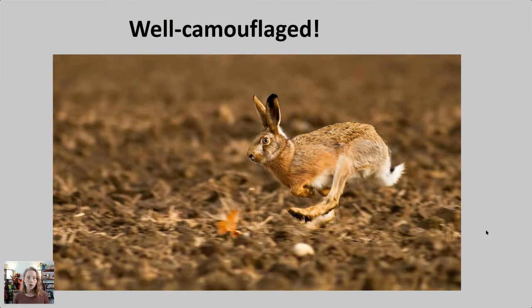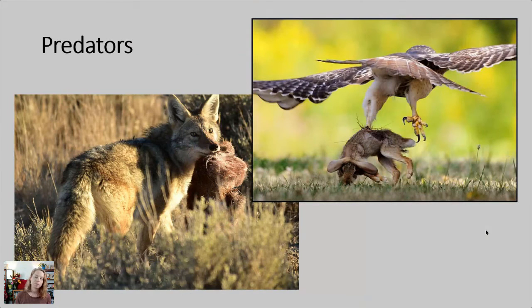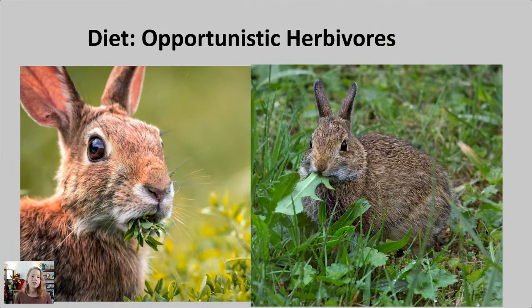Many of them are very well camouflaged, which makes sense — just about all of this order is pretty well camouflaged because they have many predators: hawks, eagles, dogs, cats, mustelids, and even coyotes. In terms of what they eat, they're opportunistic but strictly herbivores, as opposed to their relatives the rodents, many of which do eat some meat. They'll eat grass, clover, composite flowers, seed heads, roots, buds, bark, and dandelions.